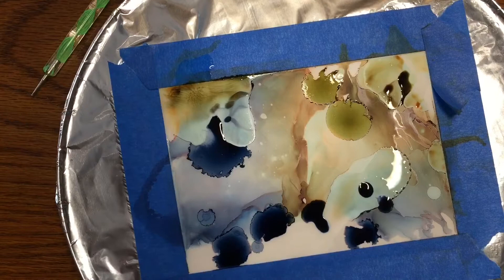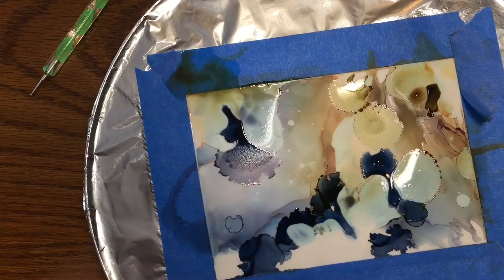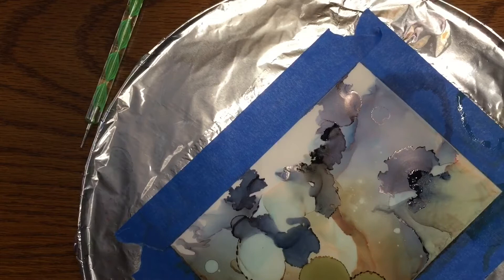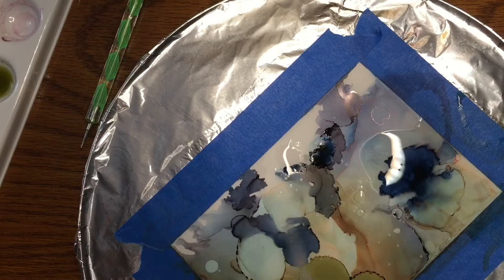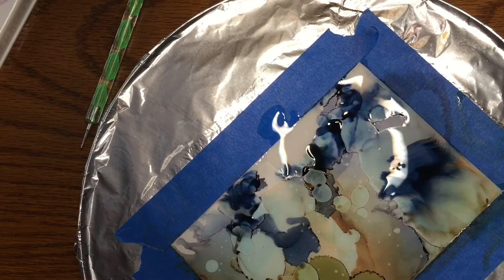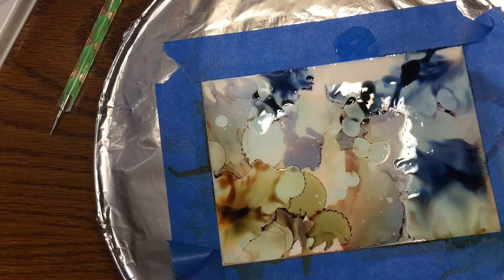You never know what you're going to get. I added a little more alcohol, moved it around, added more dye where needed. Working with alcohol ink isn't something where you just put the paint down — it's a lot of putting more alcohol down, more ink, more alcohol, and so on. There is a point where you can overwork it and it turns into a muddy mess.